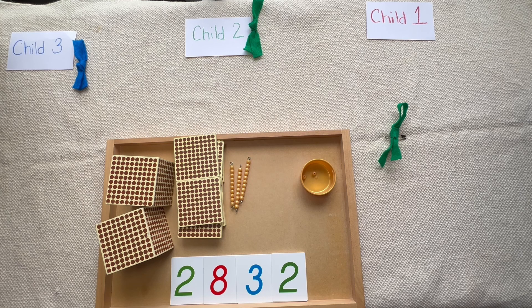When we get to do long division with bows, it's not something we do very often in the primary environment — at best maybe once or twice a year. The age group we present this to is about five and a half to six years old — older children who've already done all the other golden bead operations and have probably already started on the stamp game, at least doing addition and subtraction, maybe multiplication, but they've definitely already done division with the golden beads by the time they get to this.